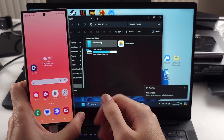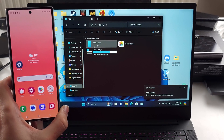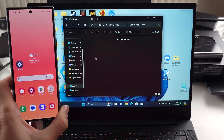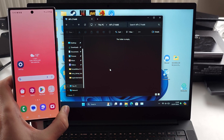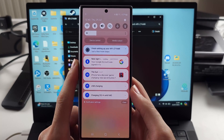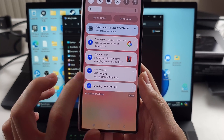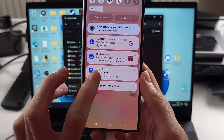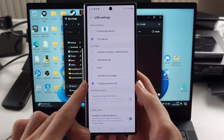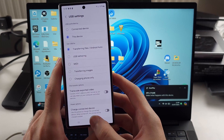Now hopefully things work great, but chances are they won't. The first issue you may encounter is the phone is connected, maybe it shows, but you can't do any file transfer. To fix this, we swipe down from the top once, locate the USB charging, and then tap for other USB options. If this is set to charging phone, we want to set this to transferring files, and that should solve the issue.